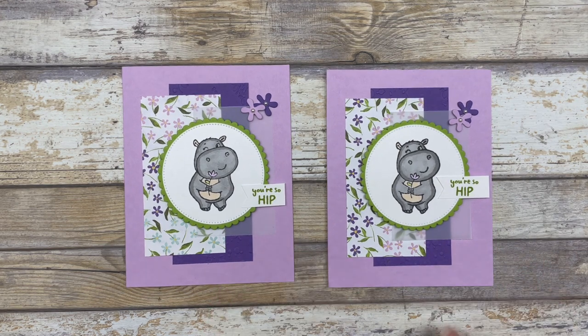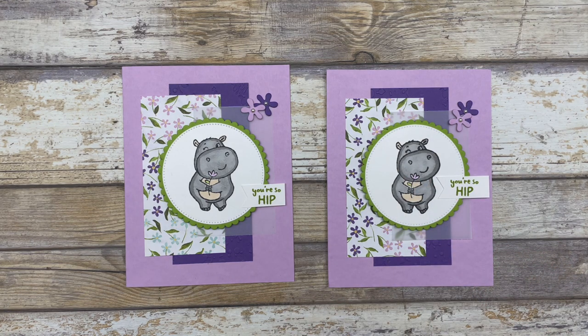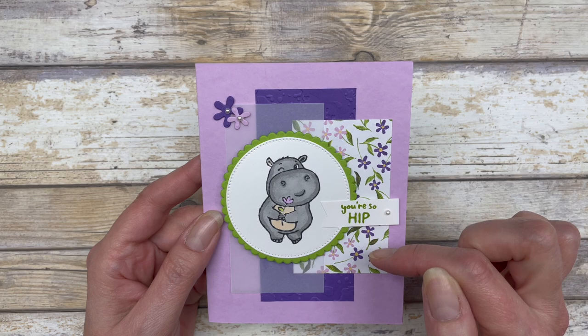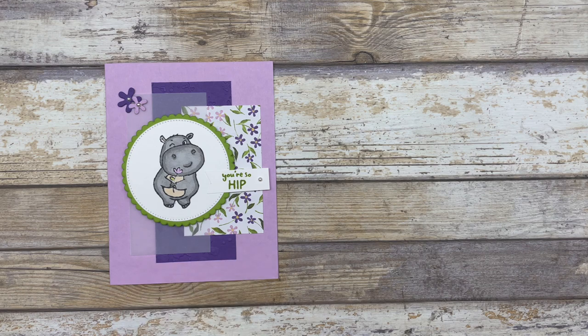So that's card number two — the exact same measurements for the pieces, I just changed out which papers I cut to each size. I'm using the exact same designer paper, cardstock, and vellum. And here is card number three: just another different layout and a fun way to use those three different sized papers.